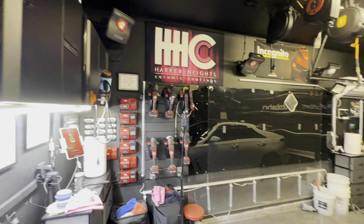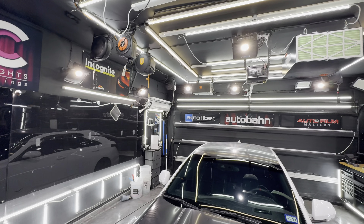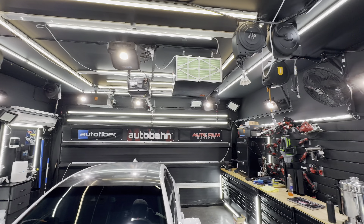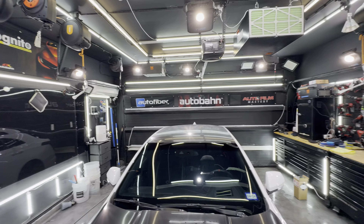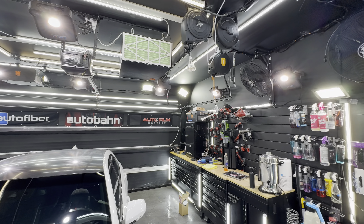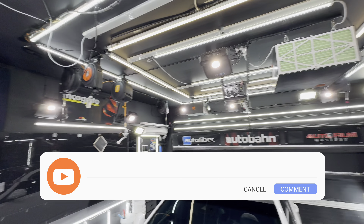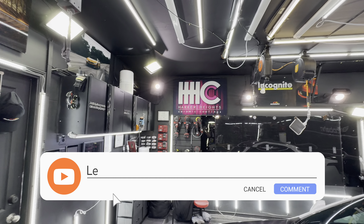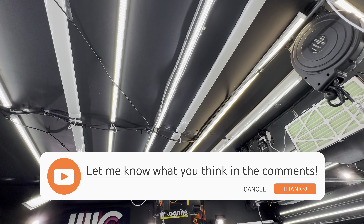Now I'm going to turn on all of the shop lights at once. For the record, our HVAC system does have a heater, but we don't need it nine times out of ten because the lights themselves will heat this room up. So this is every light in the shop except for the floodlights, which didn't turn on.